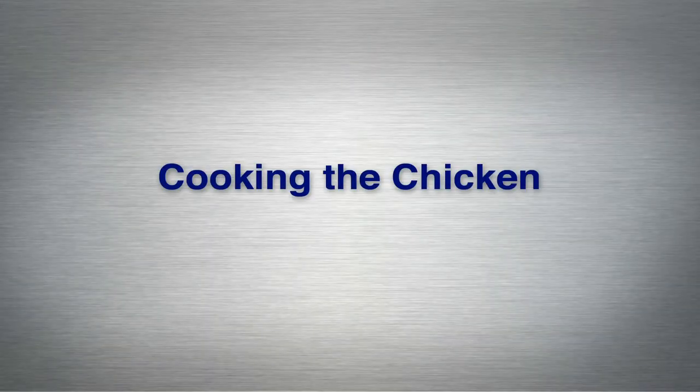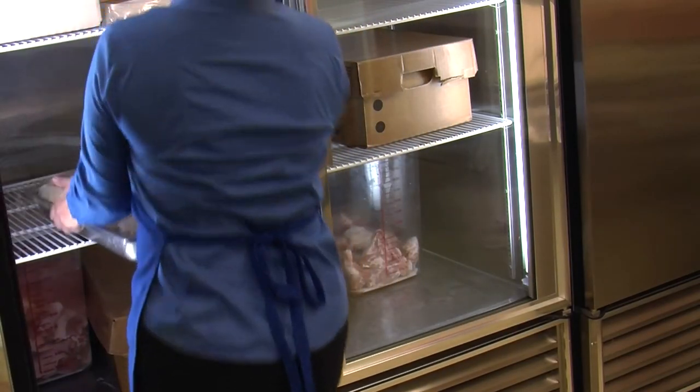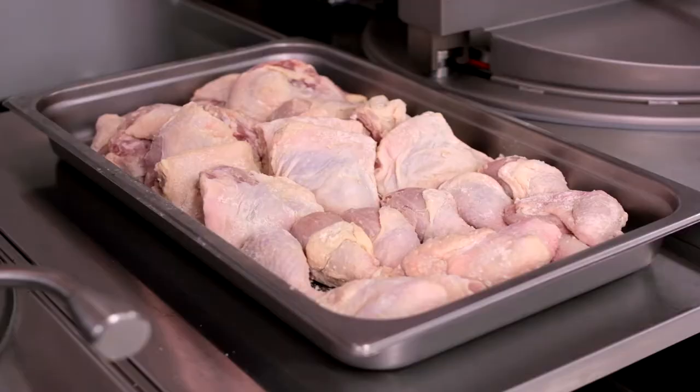Now that you've cleaned, marinated and coated your chicken, you're ready to start cooking. Make sure that your Broaster pressure fryer is at the correct temperature for cooking — 360 degrees Fahrenheit — and wear appropriate protective apparel. Remove the previously coated chicken from refrigeration; when the chicken has properly set up it will have a tacky appearance. Place the pan close to the pressure fryer.